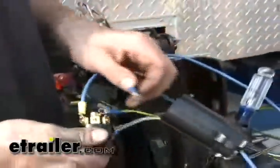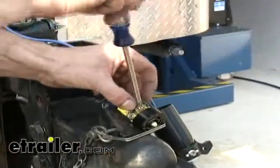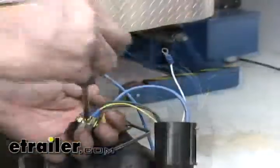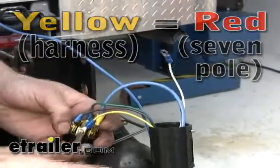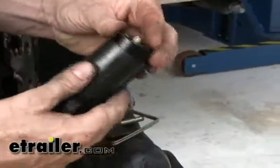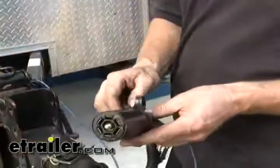We're going to hook up right turn — that's going to be green on trailer wiring, and on the 7-pole it's going to be brown. Now we'll do the brown wire, which is running lights, and it'll be green on our 7-pole. Yellow is going to be left turn on our wire harness, and it's going to be red on the 7-pole. With our white wire with the ring terminal, we'll go ahead and attach it to the ground. Then we'll just go ahead and put the loom back into place.